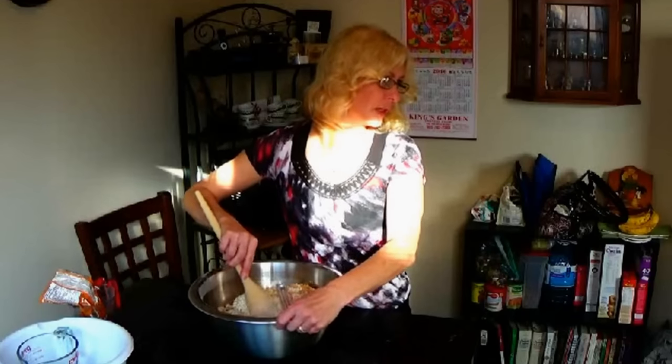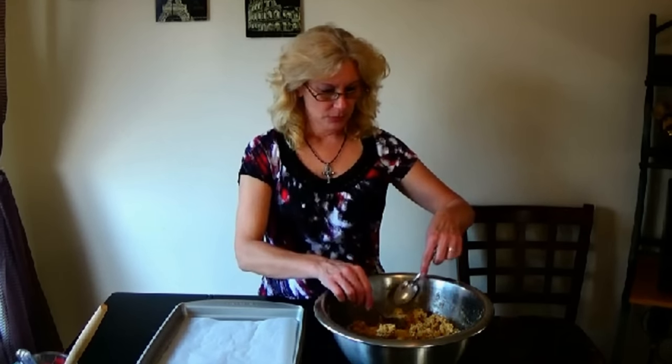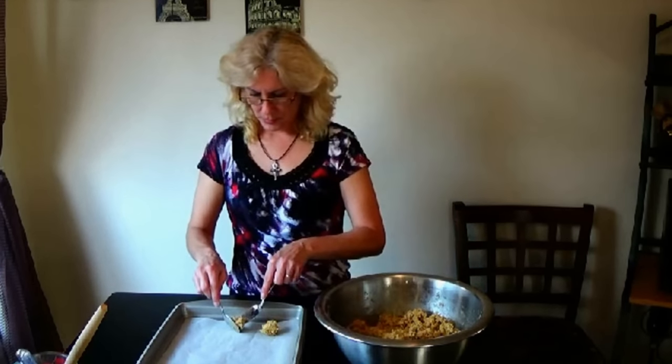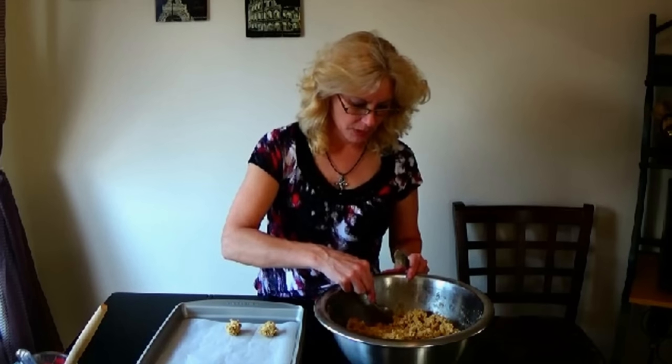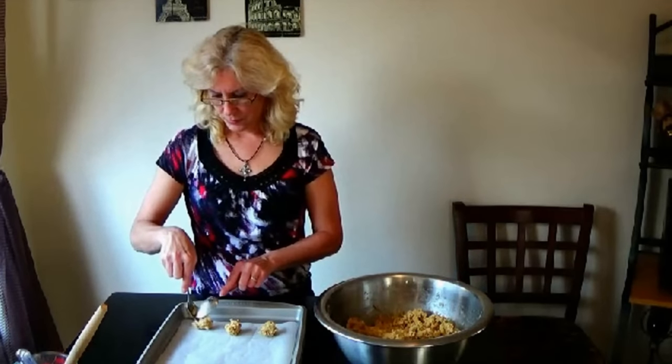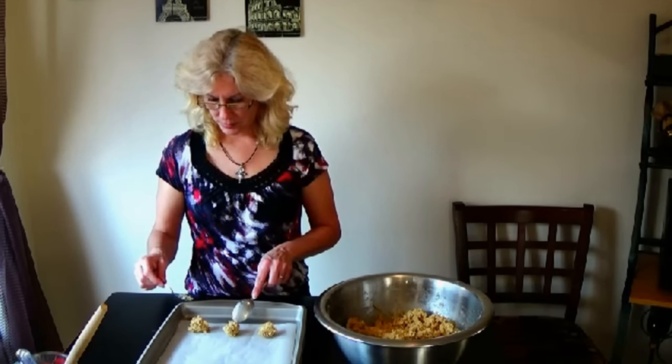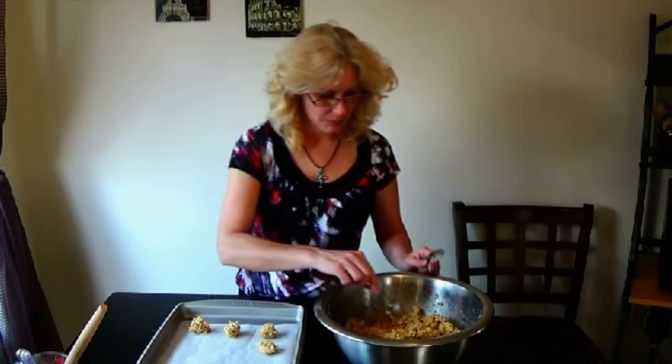Right now I have the oven preheating at 350 degrees. I get my cookie sheets and bring them over. The mixture is all done, and I've got my three cookie sheets lined with parchment paper. The oven has now warmed up to 350 degrees. We're just going to put them onto the cookie tray — depending on how many cookies you want and how big you make the spoonfuls. These might be a little bit too big, but we'll see after we put the first one in the oven to see how much they spread, and then you can decide how much room you need.